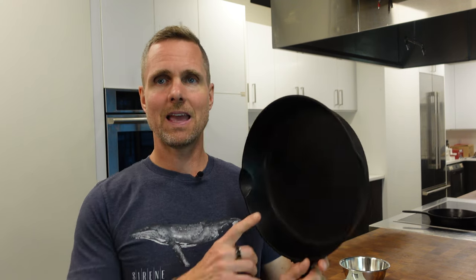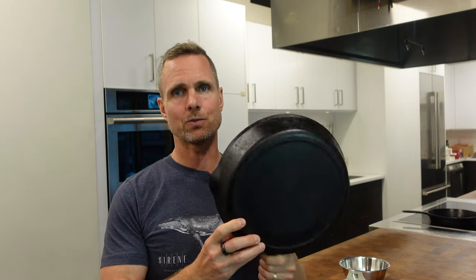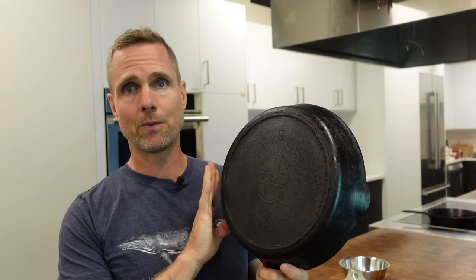So I had a customer reach out. They had this classic Griswold — beautiful, beautiful handmade cast iron fry pan that was their grandmother's. They asked how can I recondition this, what should I do? They were a little bit intimidated by the whole process. It is a vintage fry pan and I jumped on the opportunity to help them physically do this one.